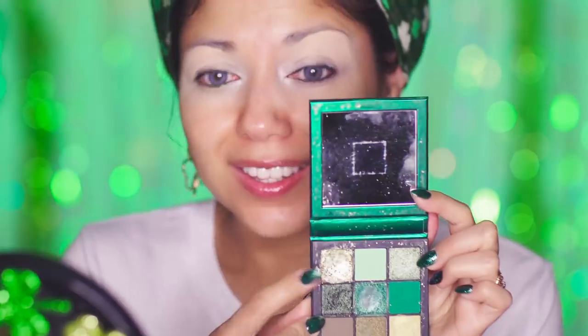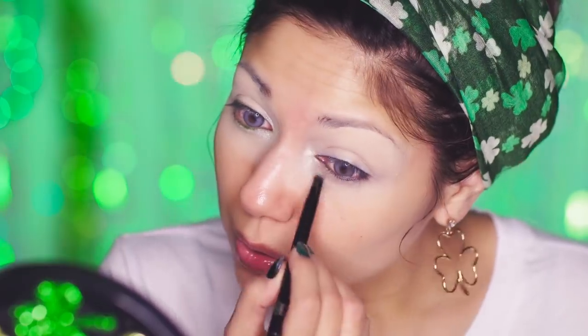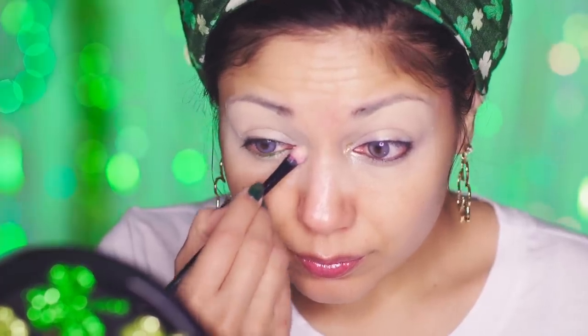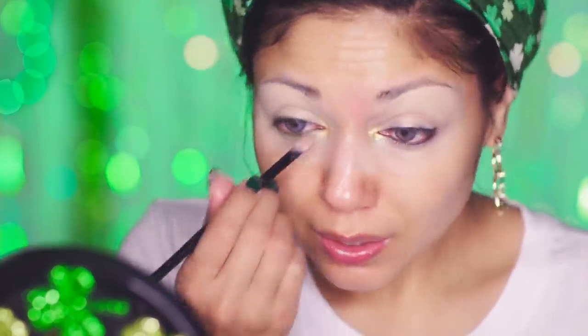Taking my Huda Beauty Emerald Obsessions palette, I am going to apply the shimmery light green to the inner corner of my eyes. Next, using my liquid glitter shadow in Lemon Zest, I'm going to place it right over. And for even more sparkle, I'm going to go over it with my Jay Cat's Chromatic Pigments in Supreme Beam. I want it to look like the pot of gold at the end of the rainbow.